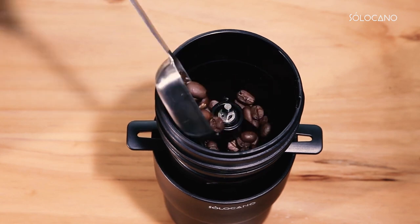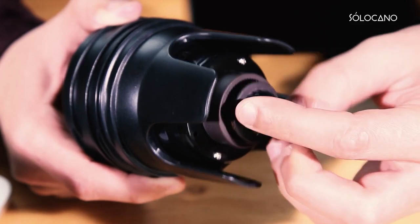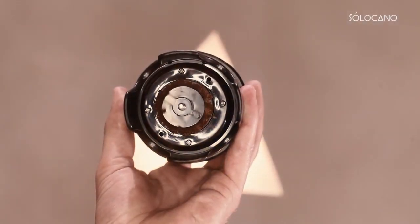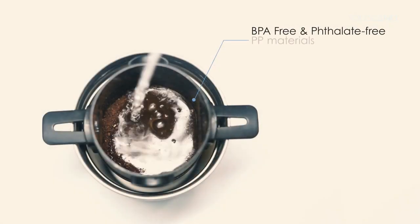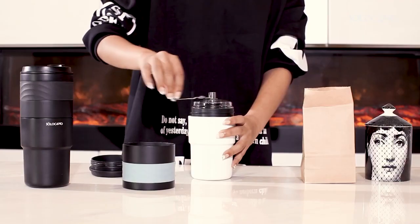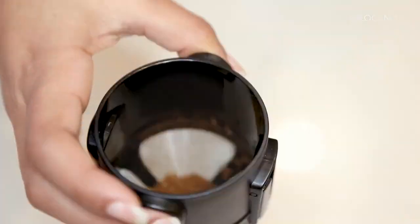Put in your favorite beans, adjust the grinding level to best suit your needs from fine to coarse, and grind at the touch of a button. You can easily find the ideal extraction rate to ensure that every single cup of coffee has the best taste. The feeling of grinding beans by hand is genuinely amazing, especially when you are stressed.